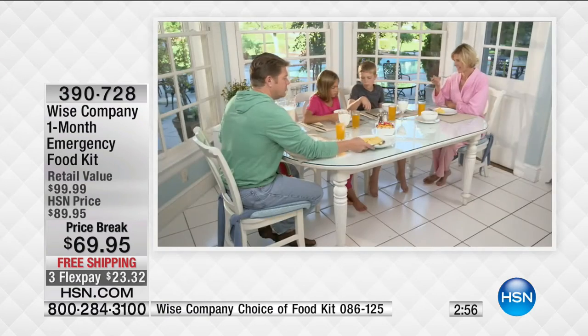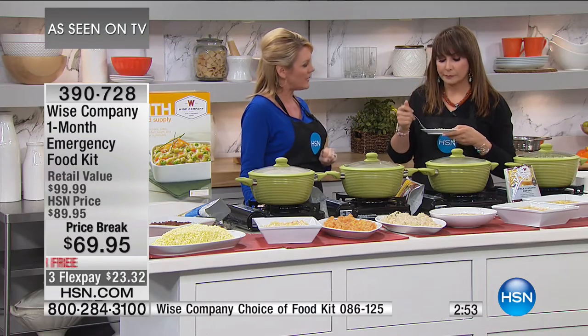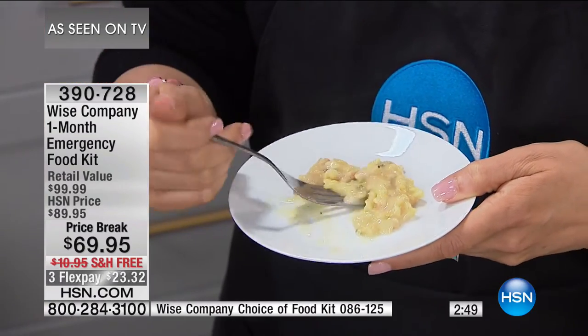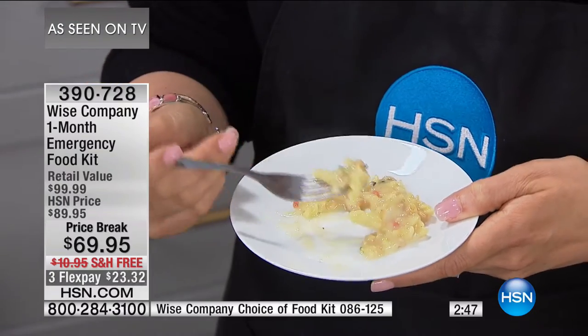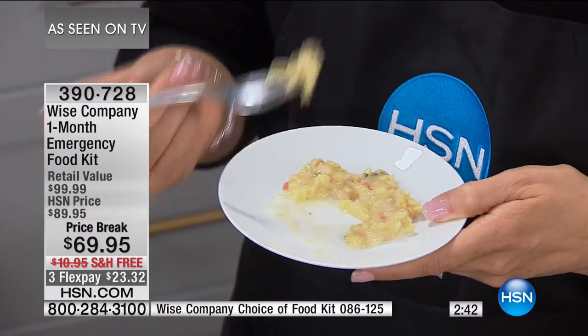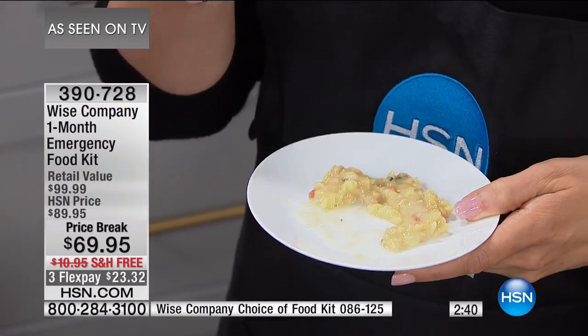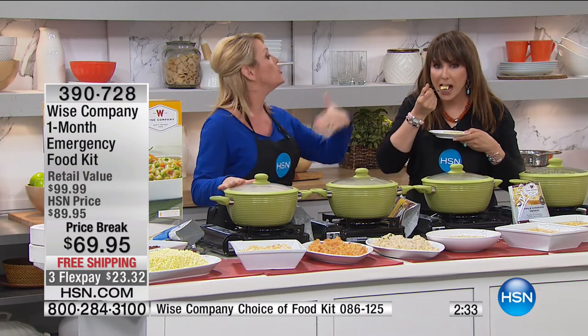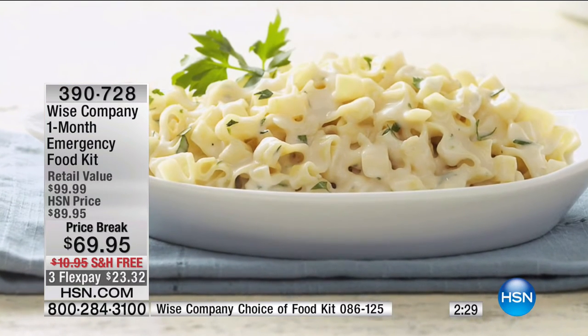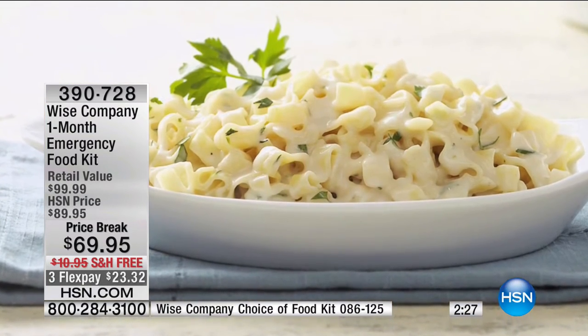I just handed you my favorite texture of all our entrees — the creamy vegetable rotini. That's an excellent texture. This is like what I'd expect at an Italian restaurant — you don't want your pasta to be gummy or the consistency to be weird. It's delicious. When things come out of a package, they have to be really well packaged to hold their consistency, texture, and flavor profile over time. That is what Wise does very well.